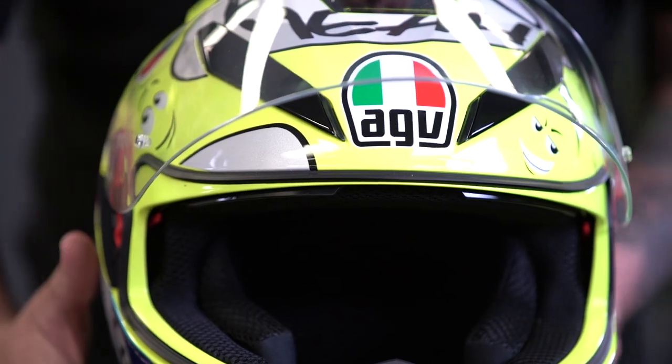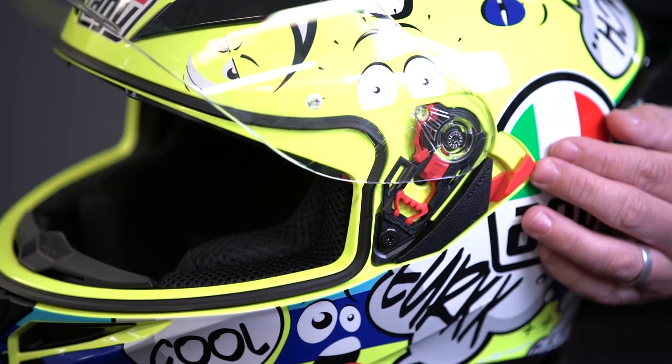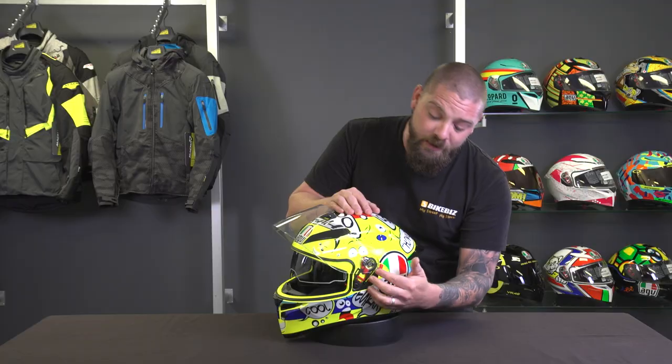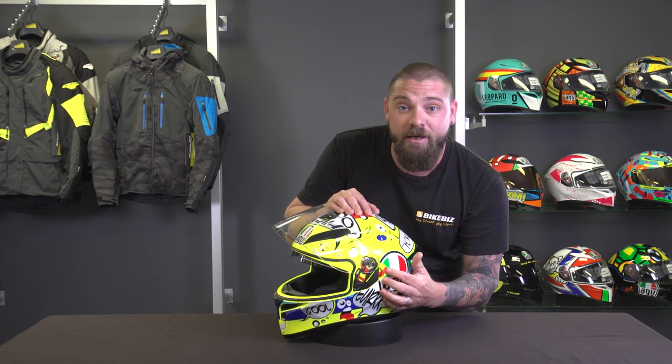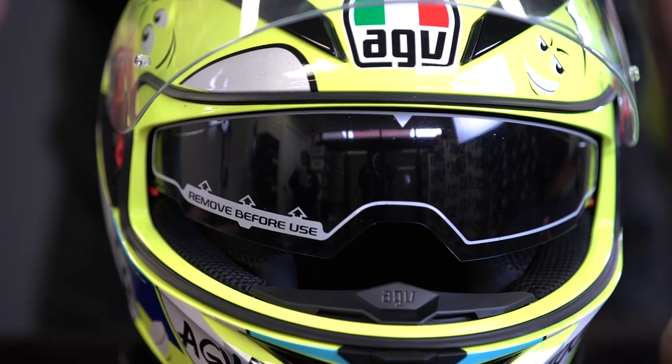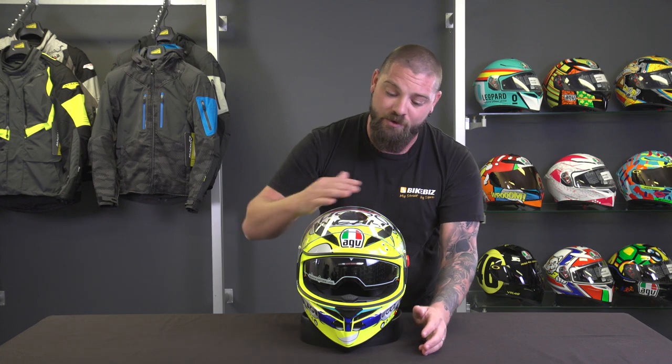One of the coolest features of the K3SV is the sun visor — and that's what the 'SV' stands for. There's a red lever on the side of the helmet that's nice and easy to operate up and down. This means if you're riding day and night, or riding to work in the morning and coming home at night, you don't have to carry a separate sun-protected visor. It's built right into the helmet.